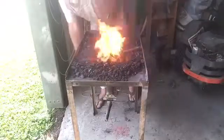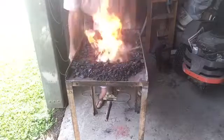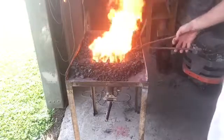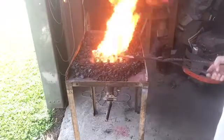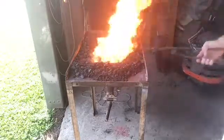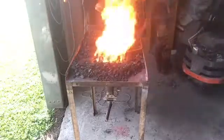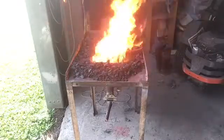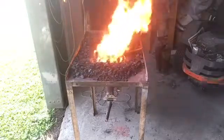Put some air on this thing and see what happens. We're in the sun a little bit so it's hard to see color on that steel, but the end of that bar stock is almost hot enough to forge and it's been in there less than two minutes. I'm pretty happy with that.